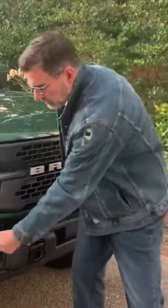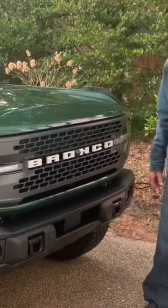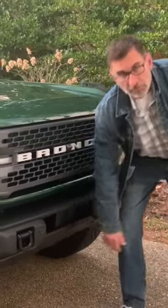There is plastic on this bumper: plastic around the fog light, a plastic piece in the back, and the cover around here is plastic. But we do have a metal dash plate.